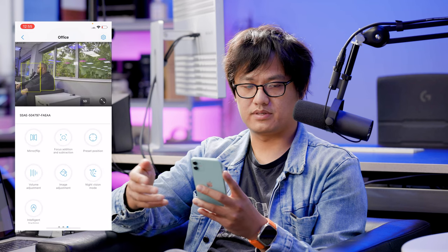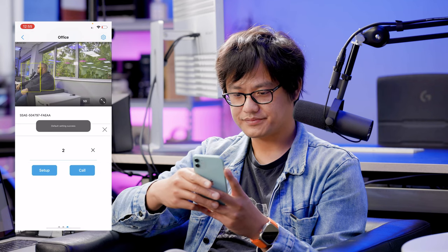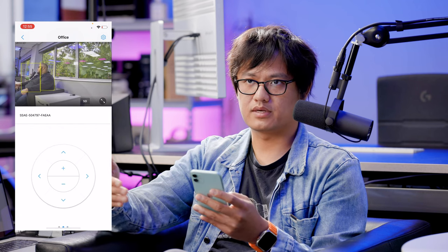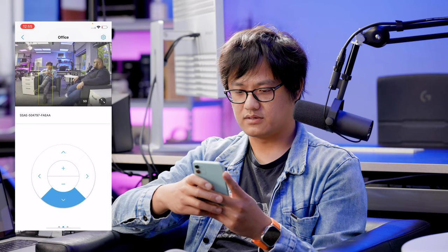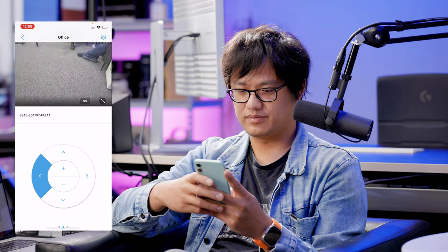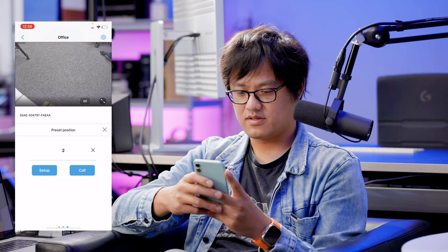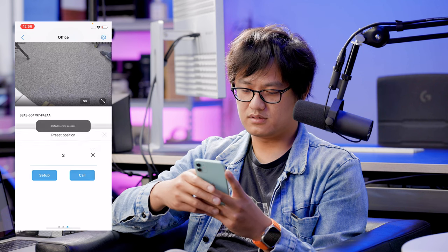That will be our second position. Go back and set it as number two, then confirm and press Setup. Now we need to set the third position. You can set many more positions, but for testing purposes we're just showing three. For the third position, let's point the camera downward to look at the floor. Confirm and press Setup — that is number three.